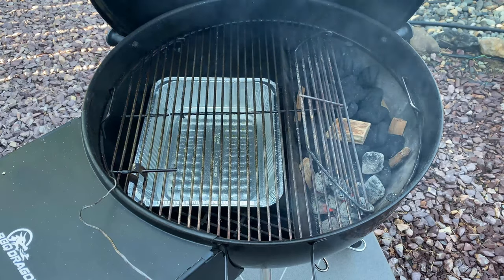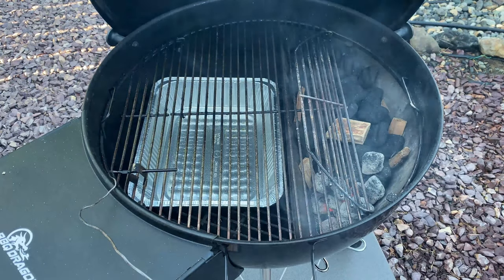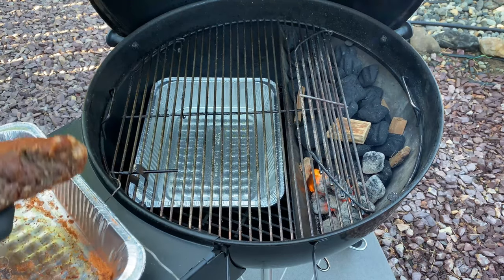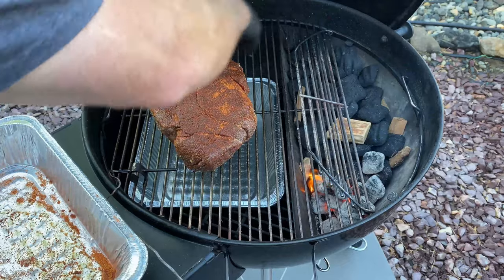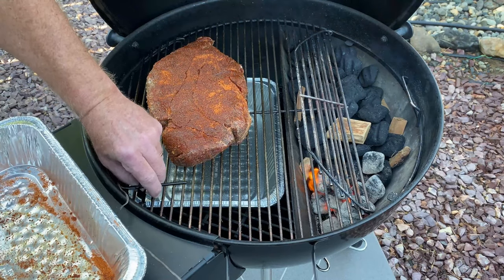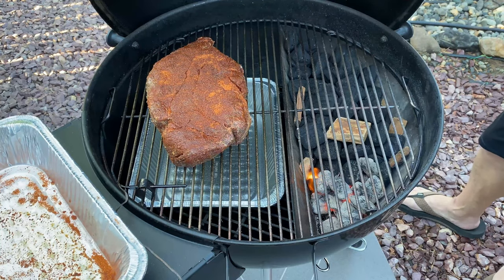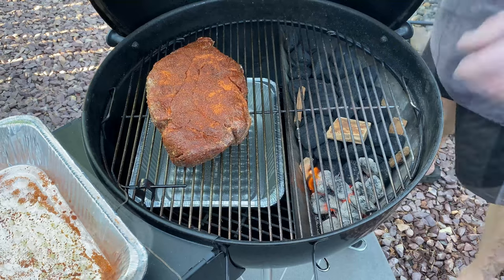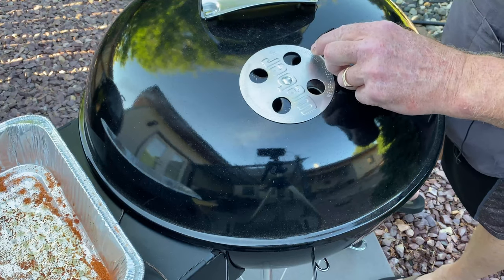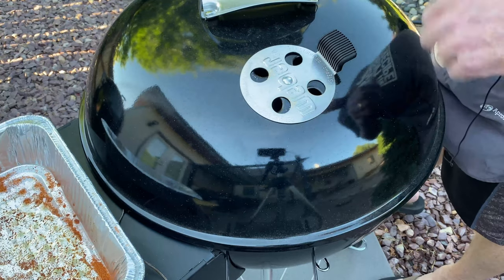Here's a shot of the Weber kettle — I'm getting ready to put the chuck roast on for my pulled beef. I put the roast right in the middle and got my temp probe set. I have my bottom vents open about half and I'm gonna open the top about half, until this thing gets going and we see where it settles.